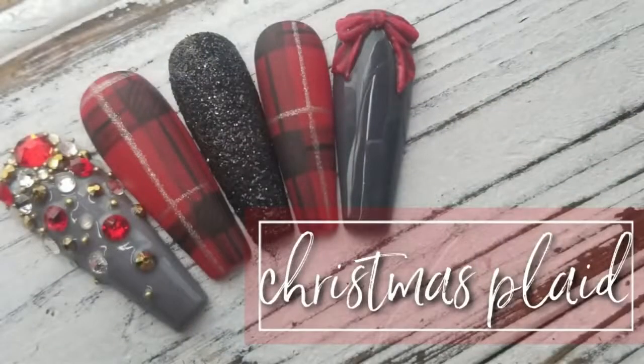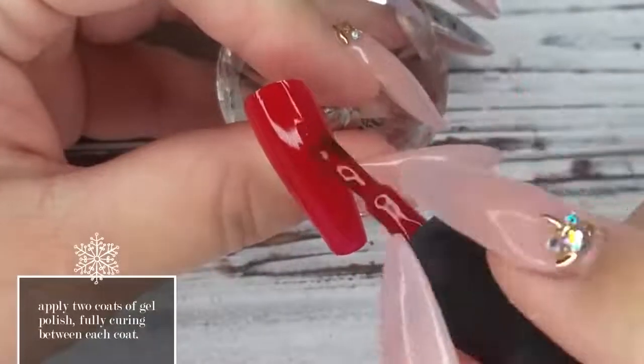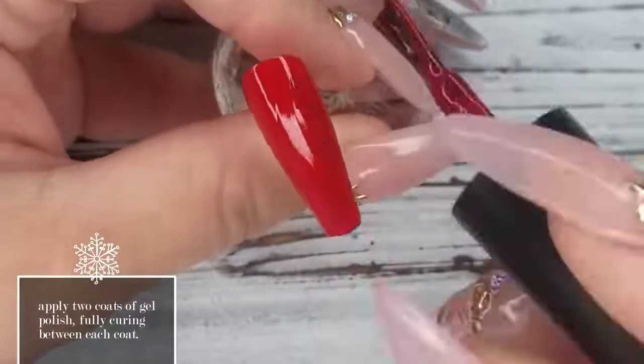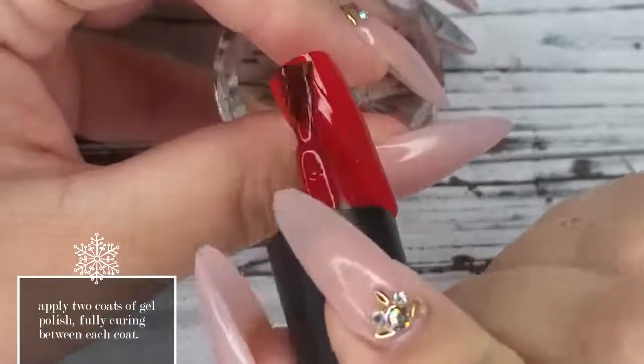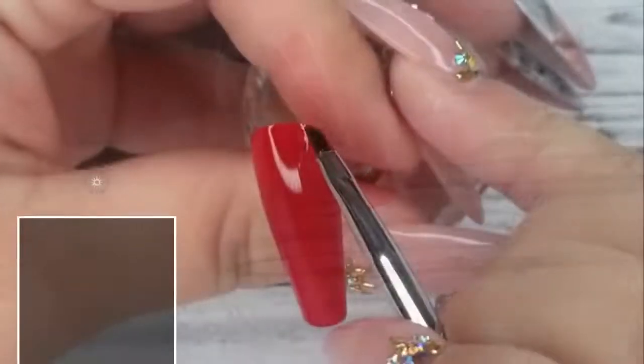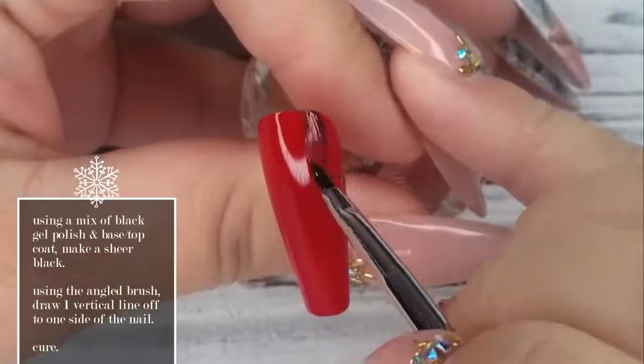Hi guys, it's Tasha and I'm back with another Christmas tutorial — this one is Christmas plaid. I'm going with a more traditional plaid for this set and I'm using number 45 from Ugly Duckling. This is one of our reds, more of a blue-red. We do have number 47 that's more of an orange-red as well. So once I've applied those two coats of red, I'm going in now.